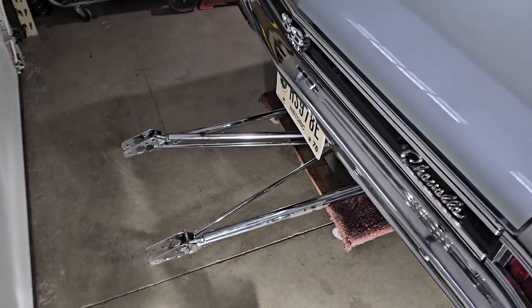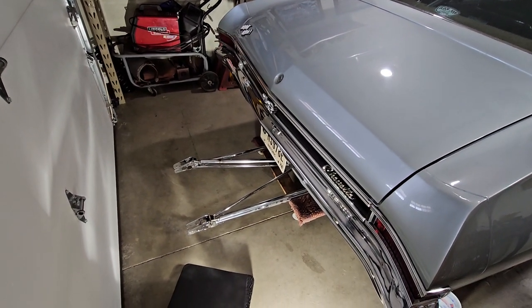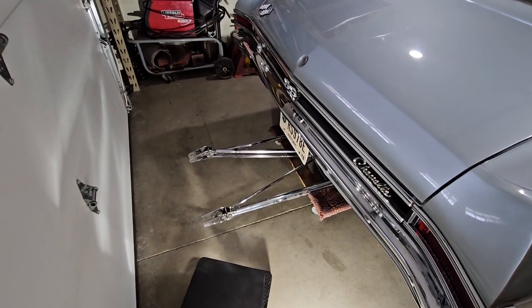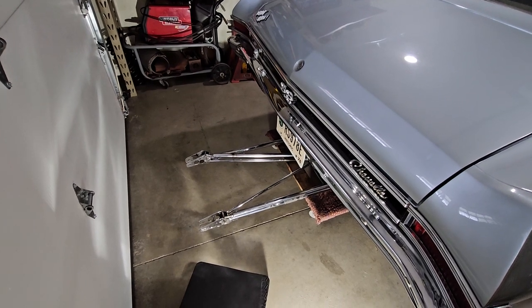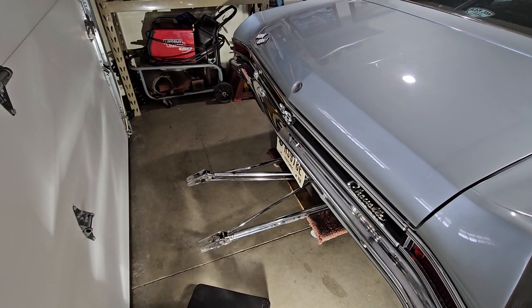Here they are sticking out from the back of the car. I've got them on a furniture dolly and slid them up underneath. I'll get down in there and show you how they're going to fit and walk you through some of the options.